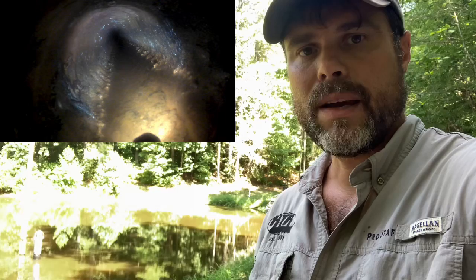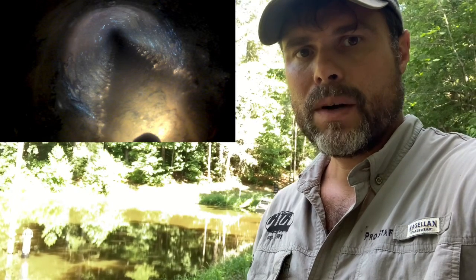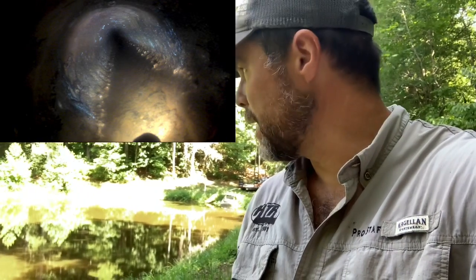We ran a camera through the parallel pipe going through the dam, checked it out, and made sure everything was looking good. What we've got left here is a discharge pipe that's going to let us raise this pond up by about two feet.